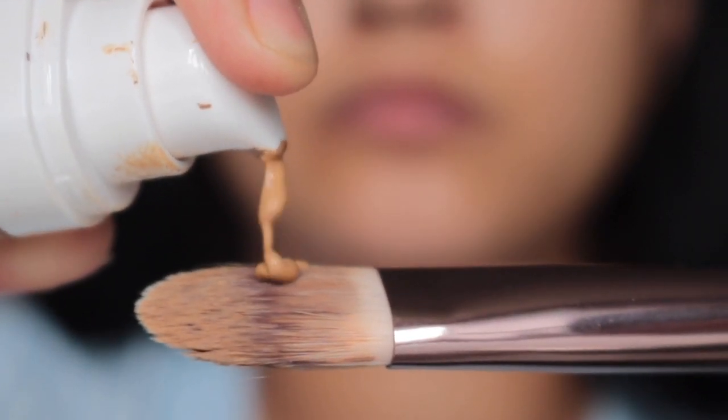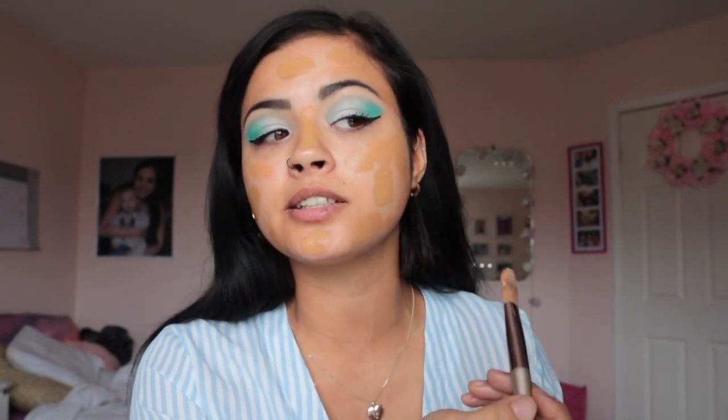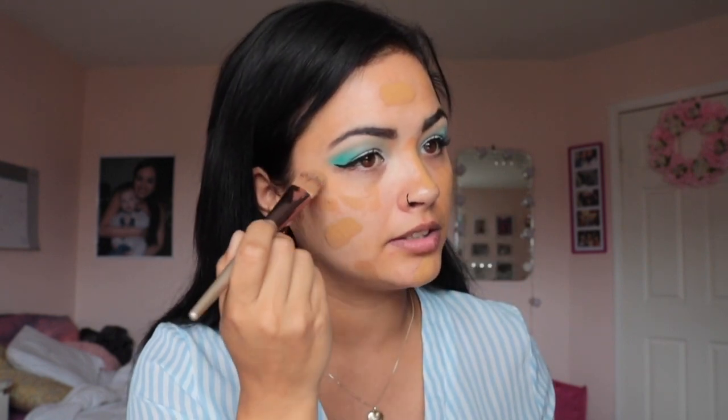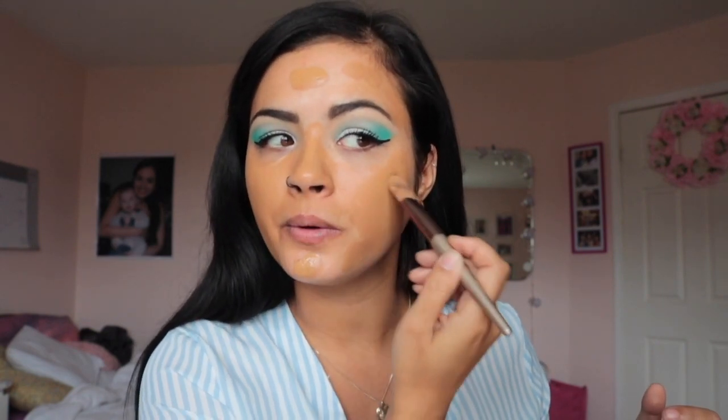Make sure you really shake up the Fenty Beauty foundation because it's more of a liquid consistency — you want all those ingredients mixed together. I'm using my Urban Studio foundation brush, which I got at Winners or Marshalls. I like to dab it in different areas so it's not concentrated in one big glob. You can see this is a bit darker than my skin tone. I blend it into my neck too so everything matches, and I'll go in with the beauty blender to push it into the skin.